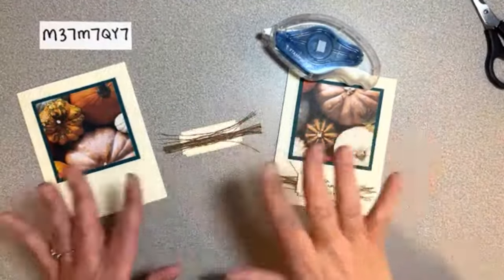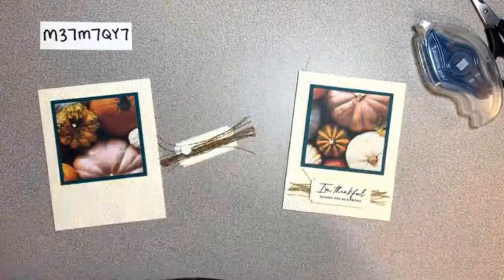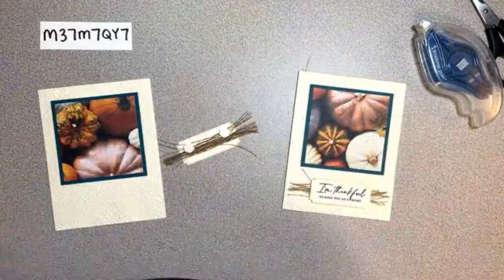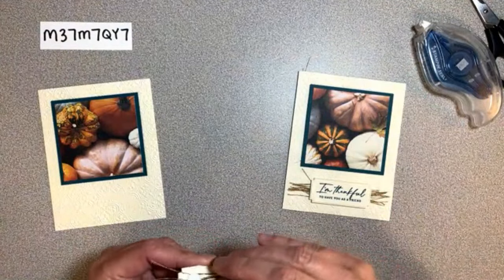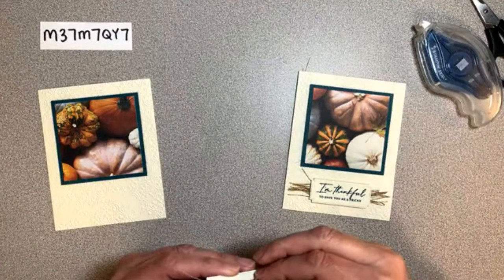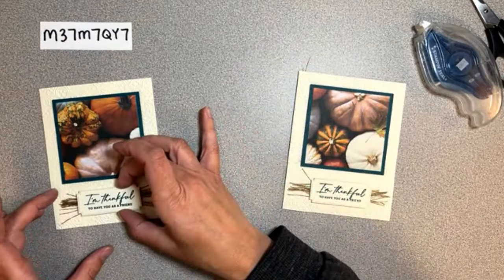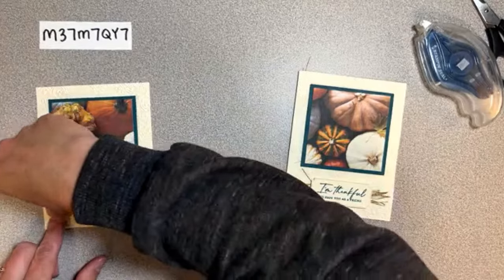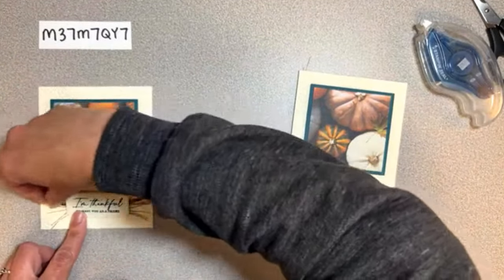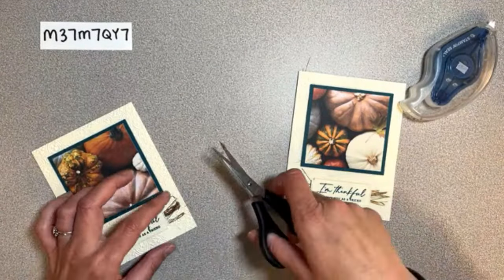We'll add this with dimensionals - I might add one more just to secure all those pieces. Isn't that fun? Let me know if you've done that before. It looks like they're a little longer on this side than this side - I'll just trim these off just a smidge. There we go - just fur on the front! Okay, so it's not too messy - we've got all these little fronds there, and that is the front of the card.